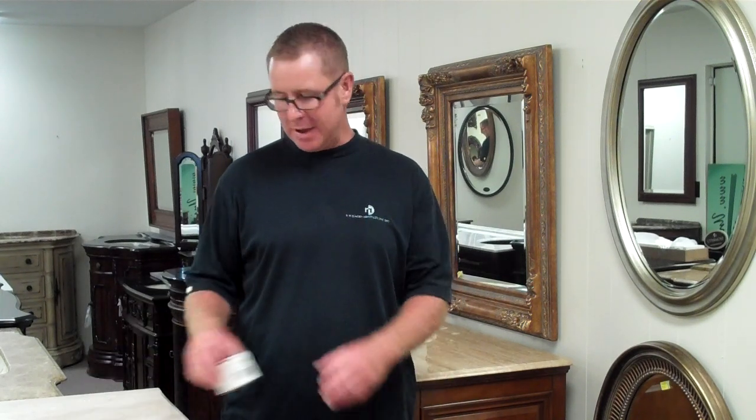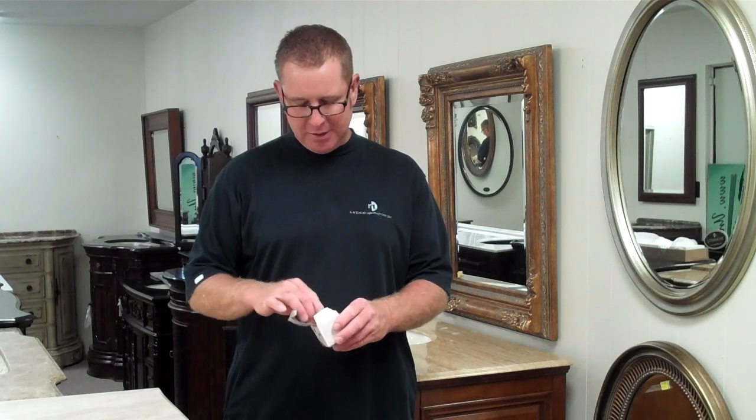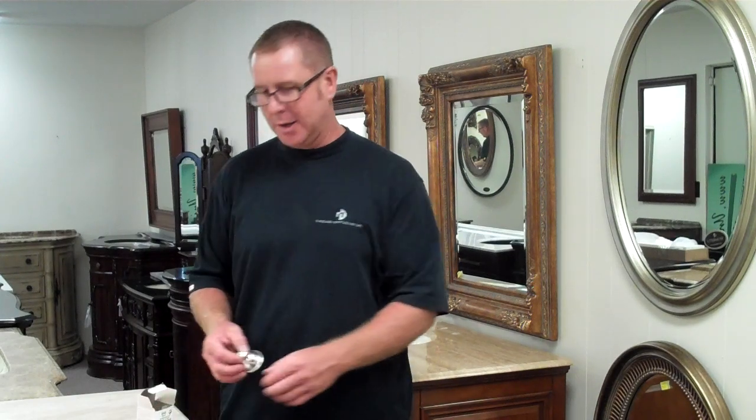The key thing to changing a halogen light bulb is not to touch the bulb with your fingers. What I have here is a 12-volt light bulb that you may find in your house in a small can light or a track light fixture. It's okay to touch the outside of this light bulb, but if you look inside here, there's the actual light bulb.